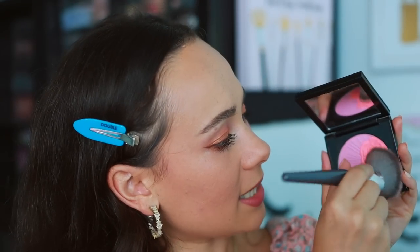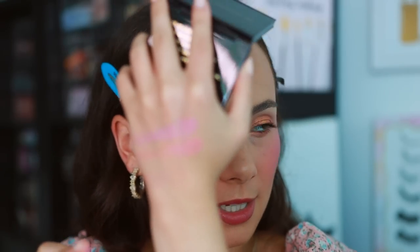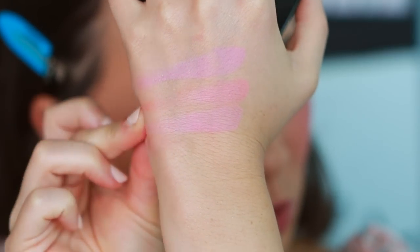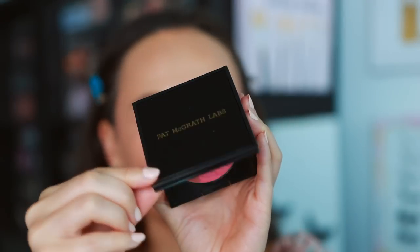Popping the peachy pink shade on the center of the cheek — totally different from the purpley shade and looks a lot more neutral. Both shades have more of a satin finish. Mixed together they're really neat, but with these two I'll probably end up using both separately. I really like the purple shade.